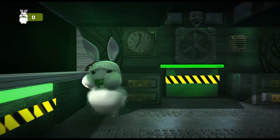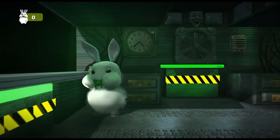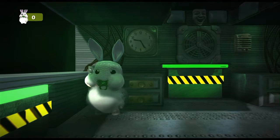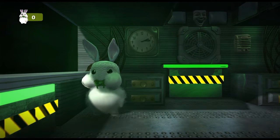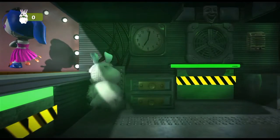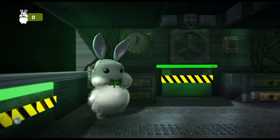It looks like Ballora doesn't feel like dancing. Let's give her some motivation. Press the red button now to administer a controlled shock. Maybe that will put the spring back in her step. Let's check the light again. Excellent! Ballora is feeling like her old self again and will be ready to perform again tomorrow.